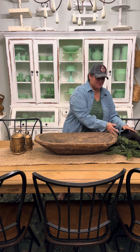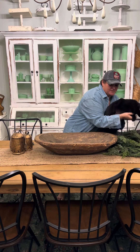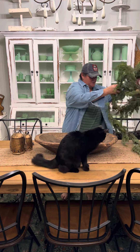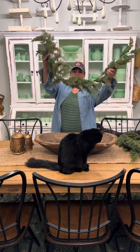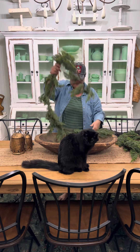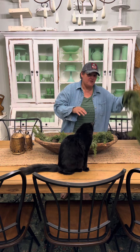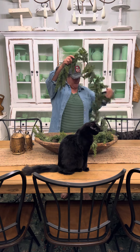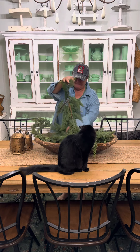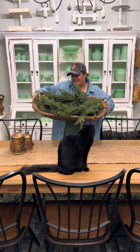And then you're going to grab yourself some greenery. I have two pieces of some greenery that I got from Hobby Lobby. So we're going to take it and put it in our dough bowl just like this. And then we're going to grab another one and we're going to put it in the dough bowl as well. Just wrap them around just like that. Okay, so that's what that looks like.